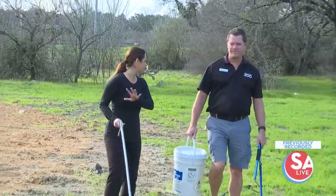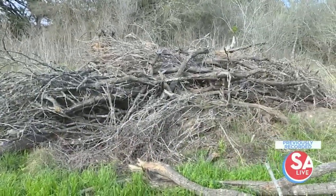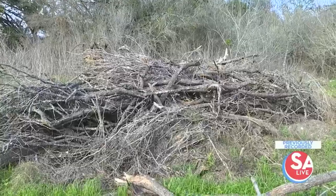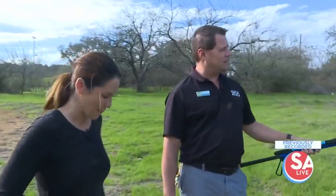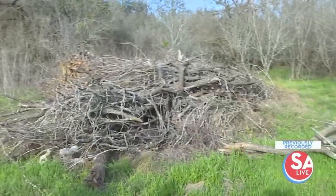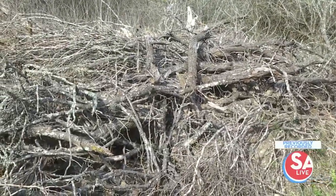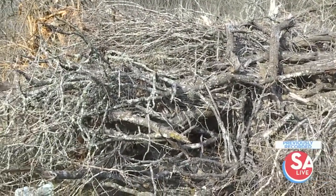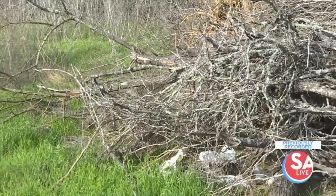We're back here in the Greenbelt area. This doesn't look good — well, that depends on your perspective. If you're like me and you like snakes, this is awesome. This is a prime type of area for a hibernaculum — basically where the snakes, in the fall, are going to congregate here. They get away from the elements, feel secure, and basically sleep off the winter. And right now, with spring upon us, they're going to start waking up.